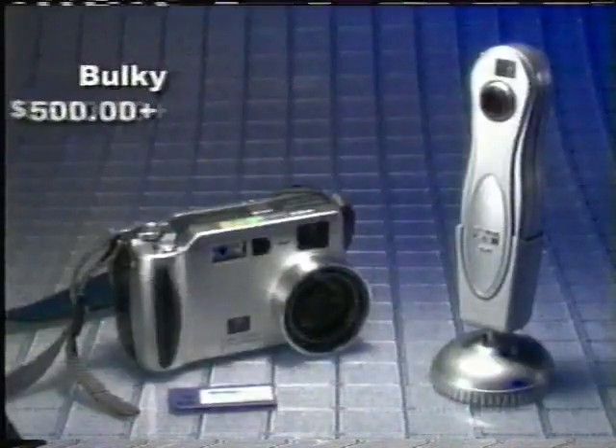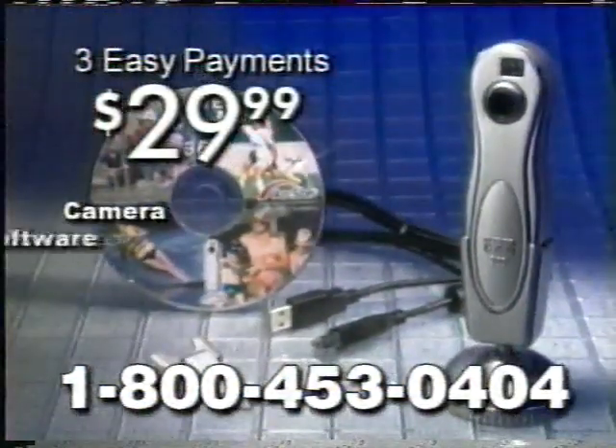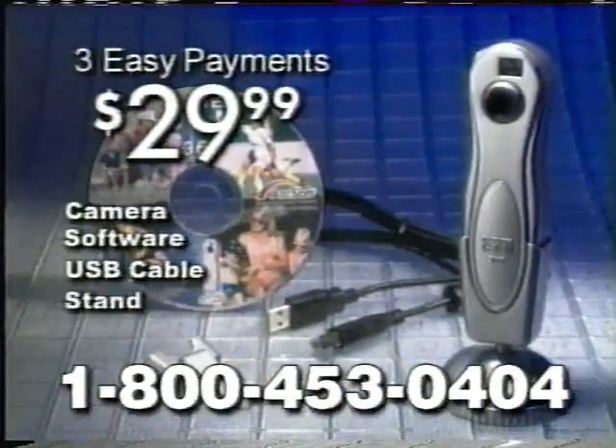Other products are bulky and sell for up to $500 each and require expensive memory cards. The CleverCam is smaller, quicker, and is yours for just three easy payments of $29.99. You'll receive the CleverCam complete with software, the USB connector cable, and the stand, so you can use it as a PC cam when you call.